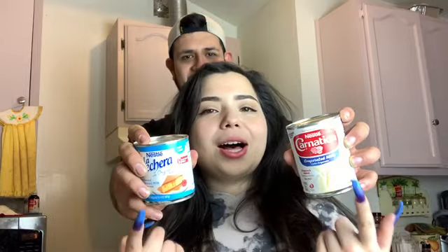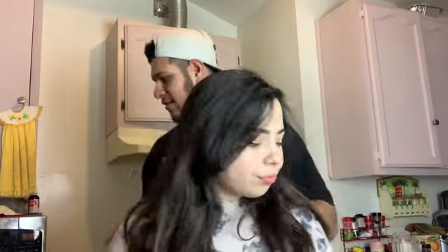And then we're going to be using lechera and we're going to be using evaporated milk. And then you're going to need two cups of cold water, and don't forget the ice.